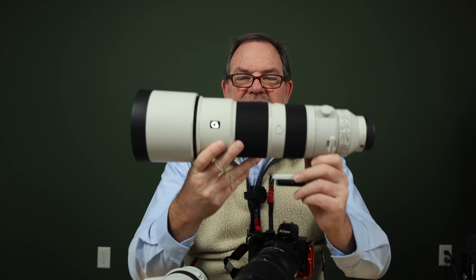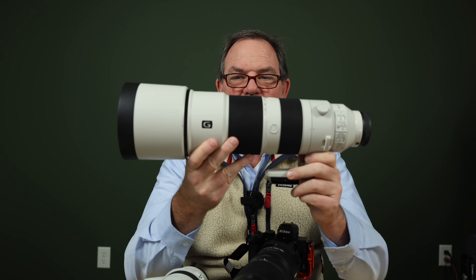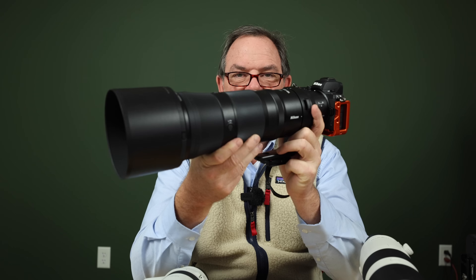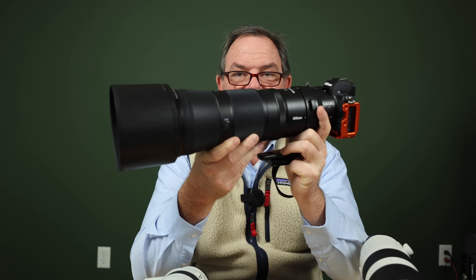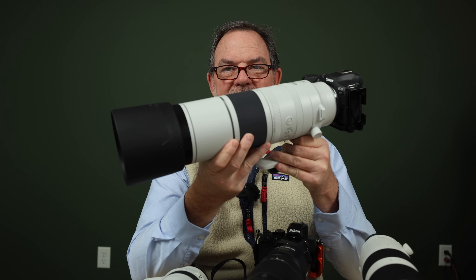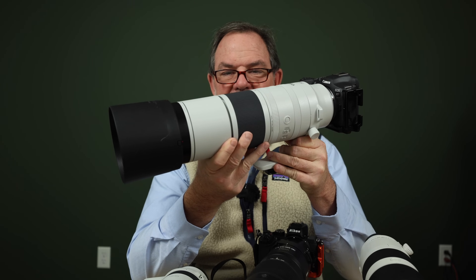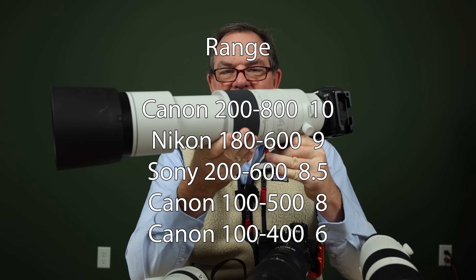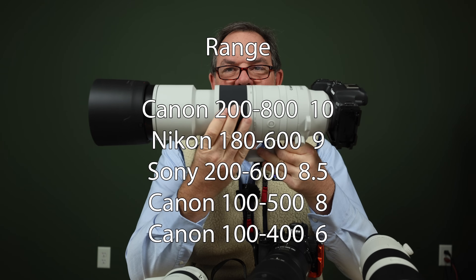In third place, I gave the Sony 200-600 eight and a half points — eight and a half out of ten is great with that range. The Nikon 180-600 gets nine points with slightly more range. And with a perfect ten, it's the new RF200-800 lens — a relatively small zoom lens that reaches all the way to 800 millimeters.